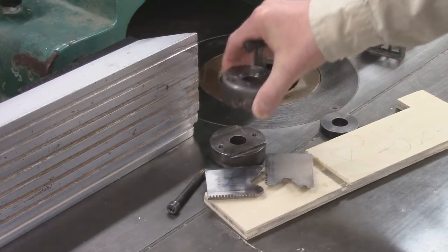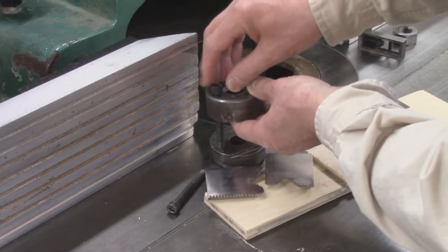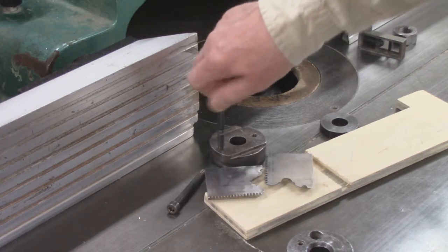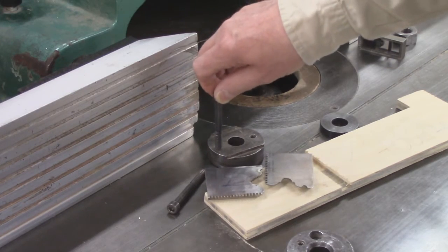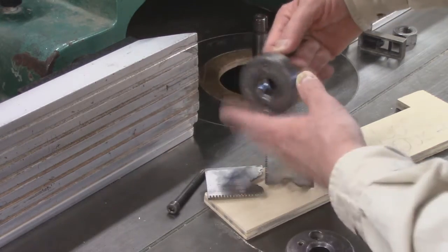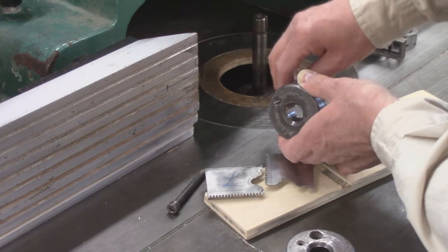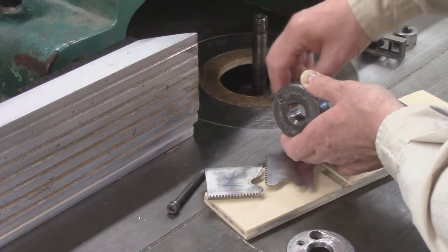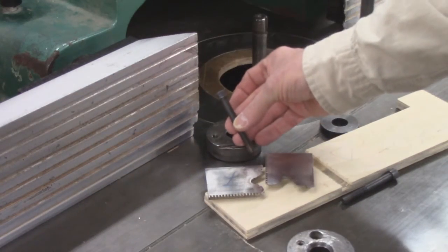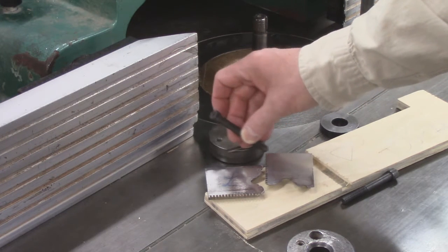When the head is assembled with the cutters in the middle, these bolts will drop down and tie it together. Make sure you have enough thread in there to make it safe — you'll have a spindle nut on top, but you don't want the bolt so long it comes through the bottom, as that will impact how it mounts on the spindle. We have a whole drawer of these in various lengths on the right side of the shaper cabinet.